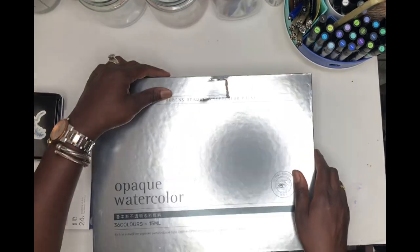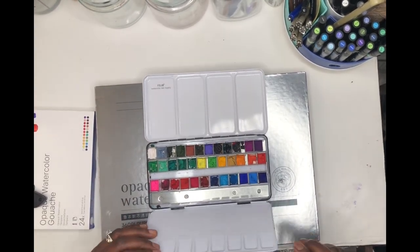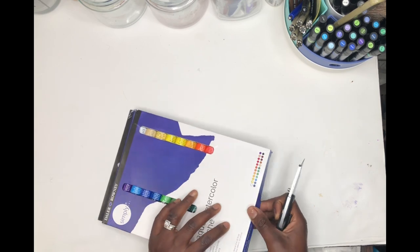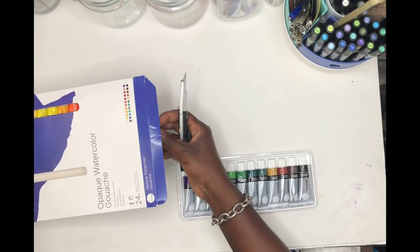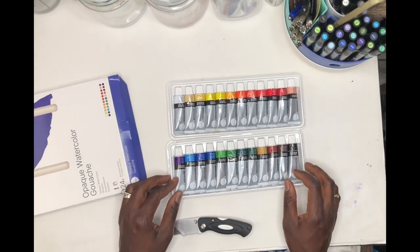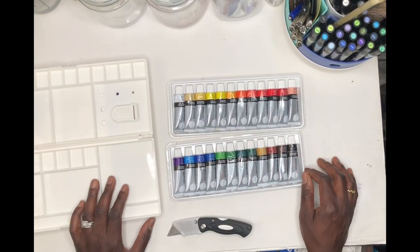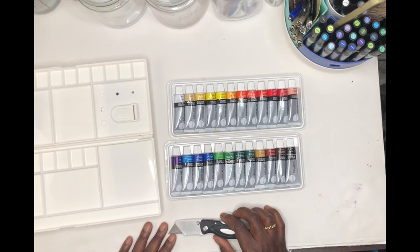I'm going to give the Paul Rubens as a gift to my little girl — she's interested in watercolor. This is my second attempt at trying gouache for my illustrations, so I want to try the Daler-Rowney instead. The 24-piece set fits perfectly in the palette, and I'm going to come back and do a swatching of each color in the next video.